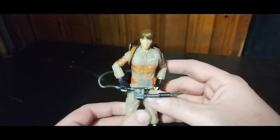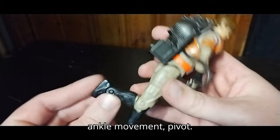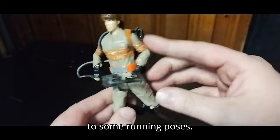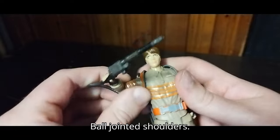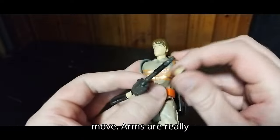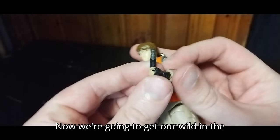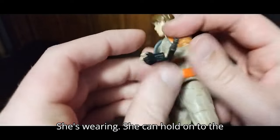Here she is — Elijah Gates. Articulation: she's got knee bend, some ankle movement, pivot, but no ankle tilt. I can get her into some running poses. Arms are on a hinge with ball-jointed shoulders. The head is not on a ball joint, so it doesn't move. Arms are really articulated and hands move. Now we're going to get her wielding the Proton Pack — she can hold on to the Proton Pack beam.